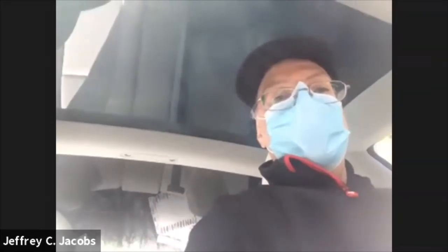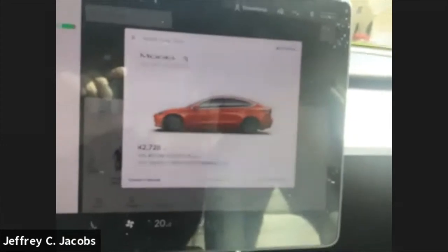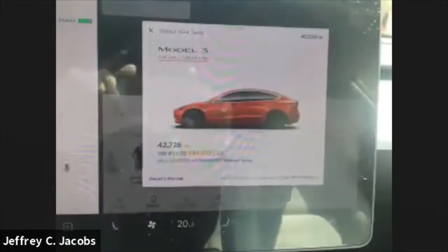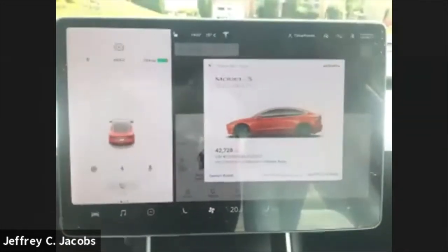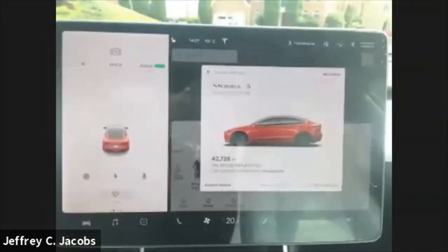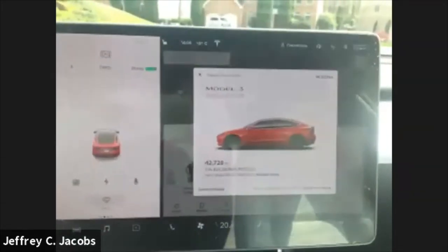Hello everyone, and welcome to CO2-Free. You're curious what CO2-Free is? This is CO2-Free — my ride. I've had many CO2-Free cars: CO2-Free 2, CO2-Free 1, CO2-Free 3. Those were all LEAPs, but this one is a nice, fast Tesla Model 3. It's a 3PD — a Model 3 Performance Dual Drive, or a P3.